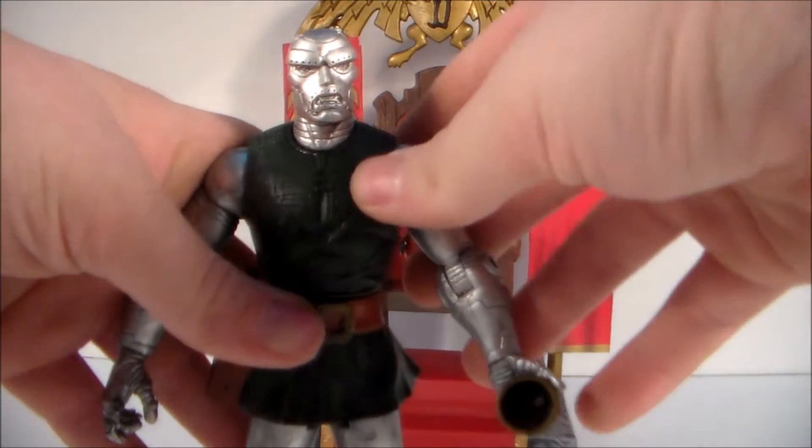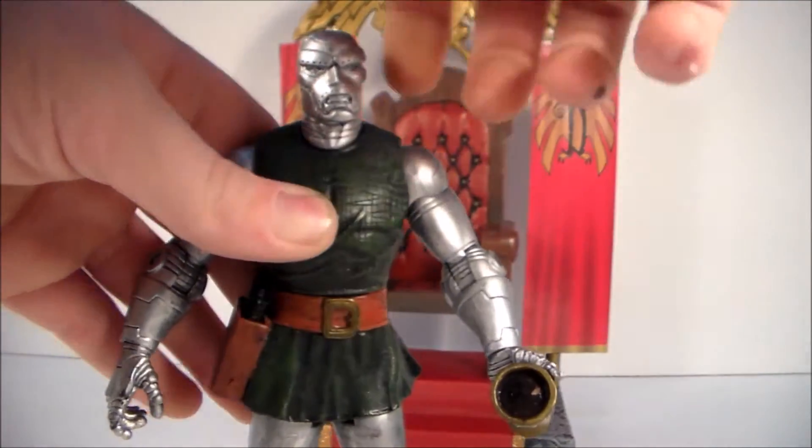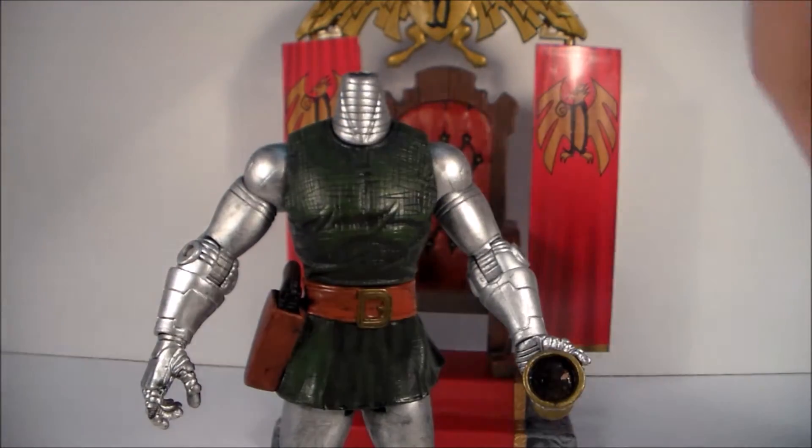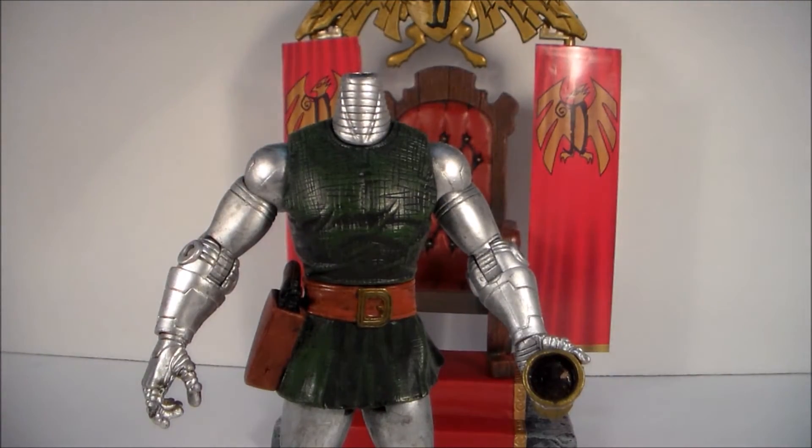Selects are, if you are a Select collector, they're pretty much just meant to sit on the shelf for looks. They have really great sculpt and detail, which makes them amazing.